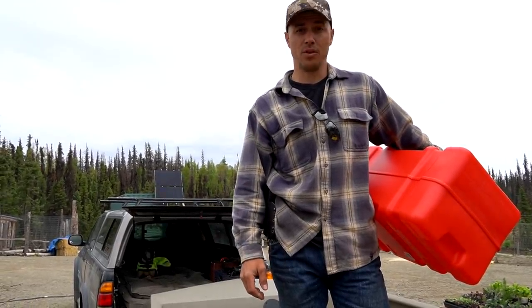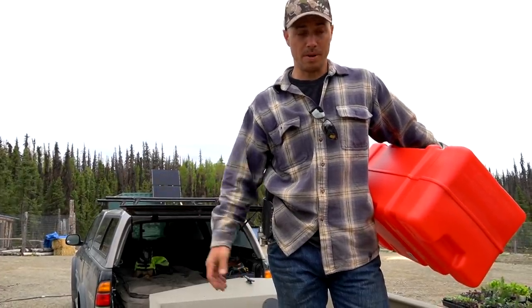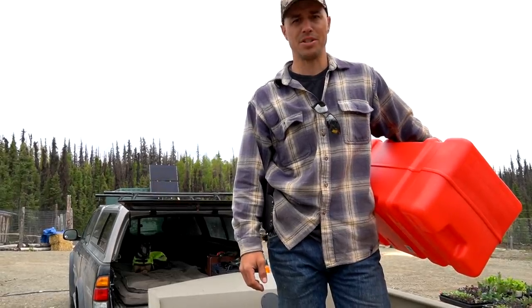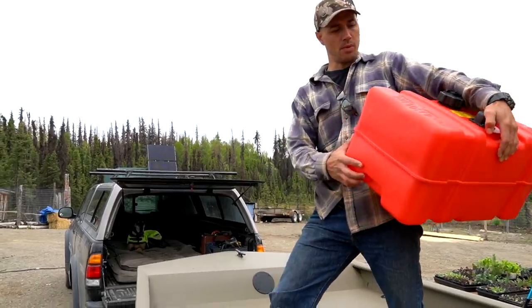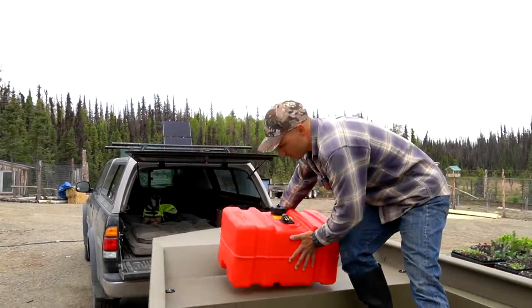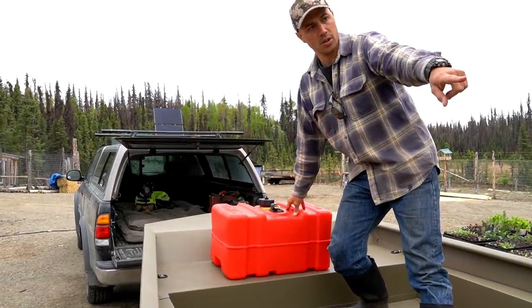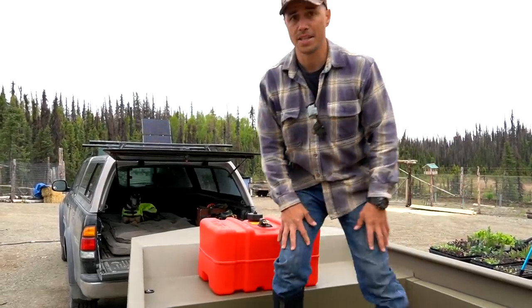If you're out on that river, it's not like being on a snow machine where something happens and you can maybe walk out or get help. If you're on that river, you're on the water — so unless you're swimming out, you're pretty much stuck. We wanted a place to mount the extra fuel tank and keep the weight forward, so I put in a couple of hooks on the front. The fuel tank will strap right there, and when that tank runs low, we'll just switch them over.